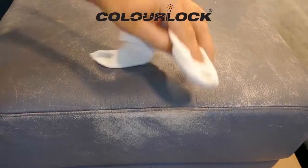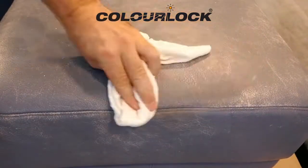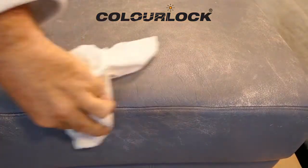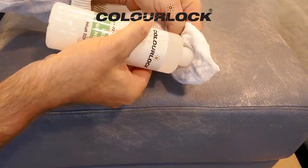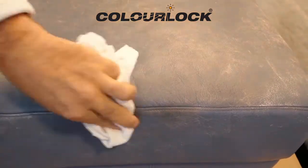In areas of repair or color freshening, the leather must be degreased with ColorLock leather cleaning spirit to remove care product residues and fats from skin or hair contact. The degreasing ensures sufficient adhesion of the repair products and the color refreshment.